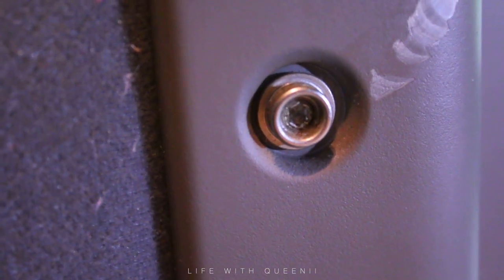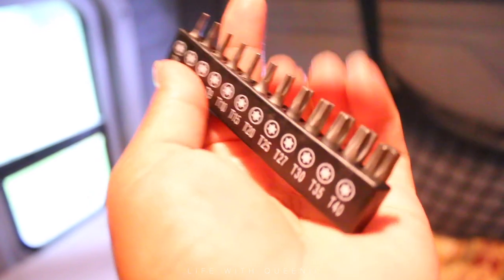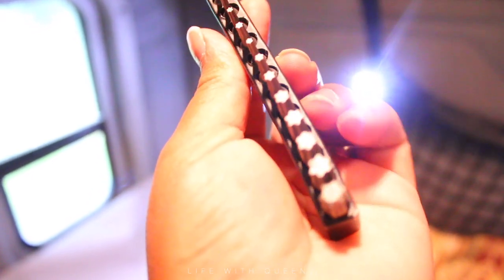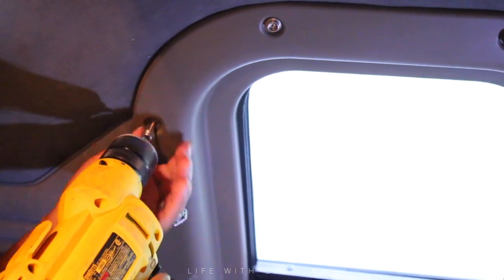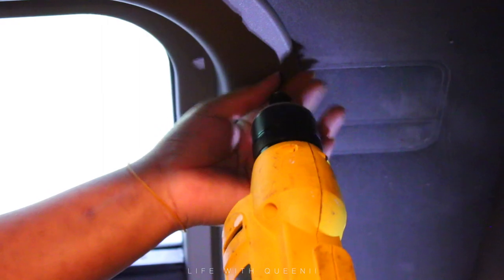I believe I used the T15 or the T20 — it could be different in your truck. We're going to put this bit onto the drill — my husband bought this for me about eight years ago, one of the best things he ever bought me. We're going to remove the screws — just one screw on each side of the window. This is the no-extra-hole, no-extra-damage part of the video, especially if you don't own the truck. My husband is owner-operator, but why put holes in when we can do it the easy way?